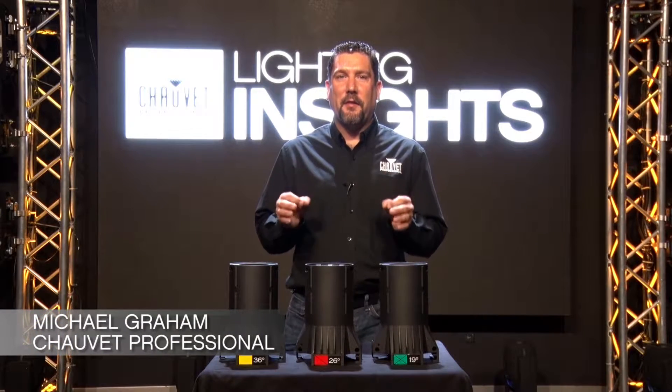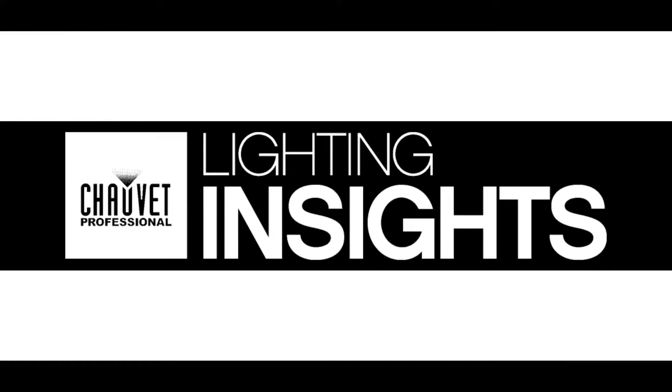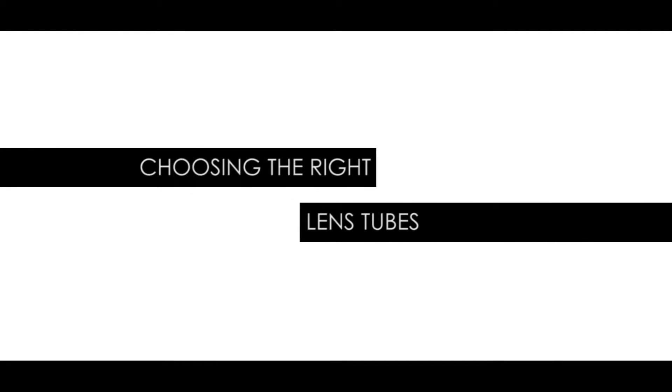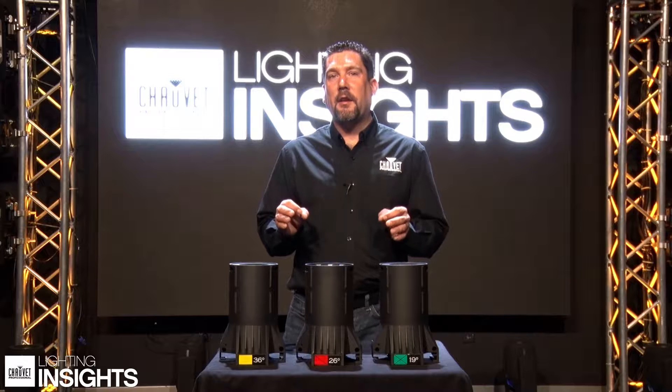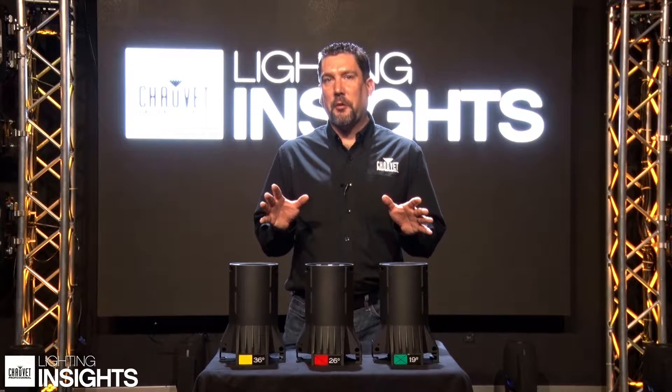Hi, I'm Mike Graham and this is Lighting Insights. Today we're going to be talking about choosing the right lens tube for your ovation ellipsoidals.